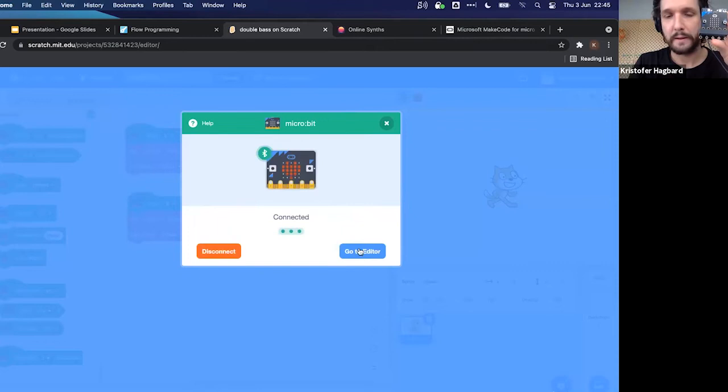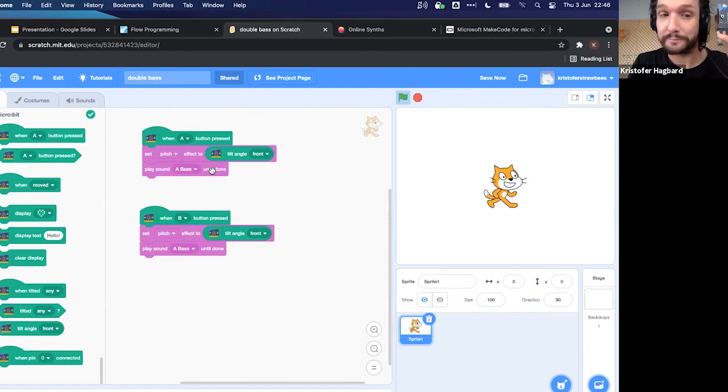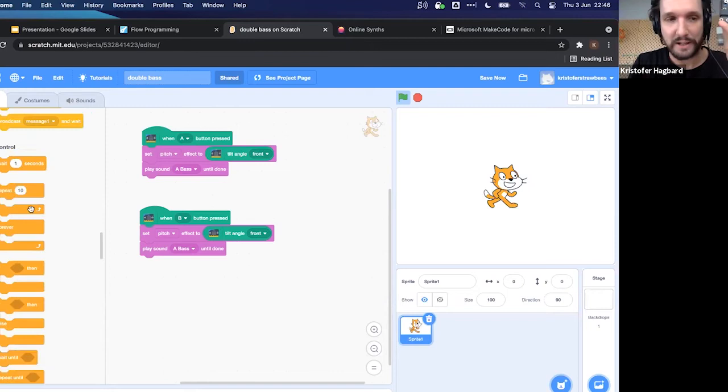The Scratch program I prepared takes input from the A and B buttons on the micro:bit. When a button is pressed, it sets a pitch based on the tilt angle of the device and then plays a sound. The sound blocks in Scratch are quite powerful — if you go to the Sounds tab, there's a bunch of sounds to choose from, and you can also record your own sounds, which is really fun.